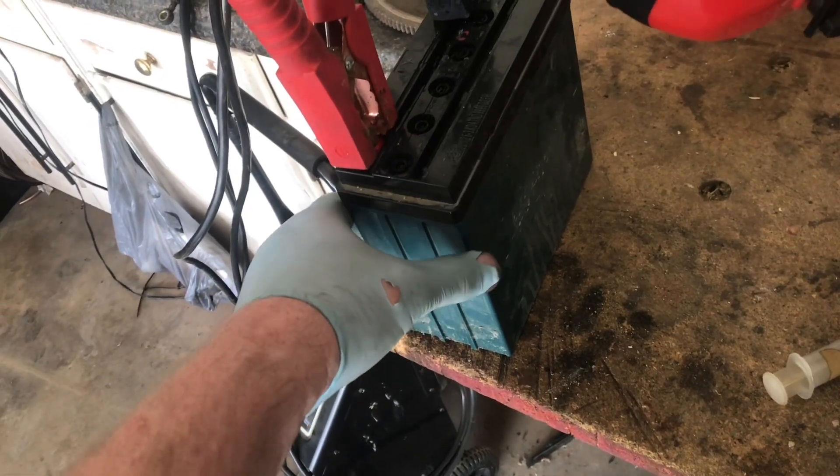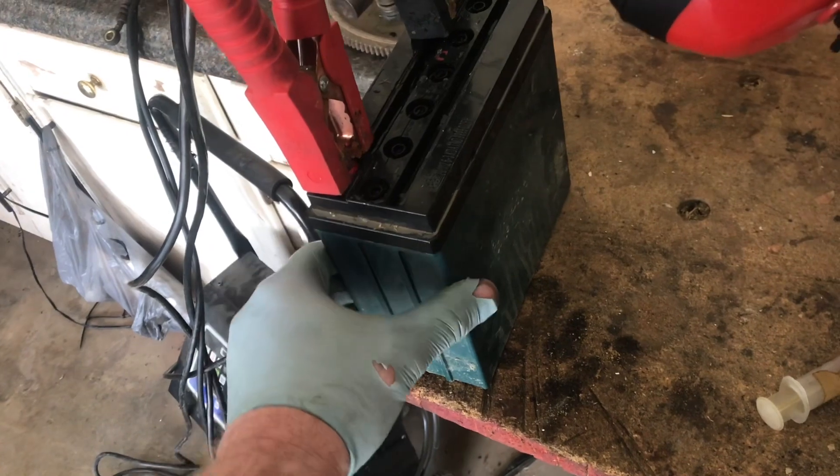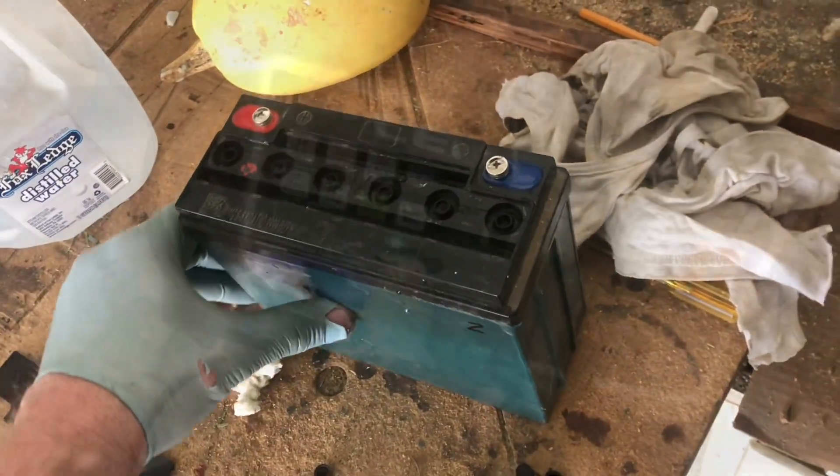These batteries have been working fine. I just want to make sure that they continue to work fine, so this is just maintenance for these batteries. These batteries are a couple years old and everything's still functioning.